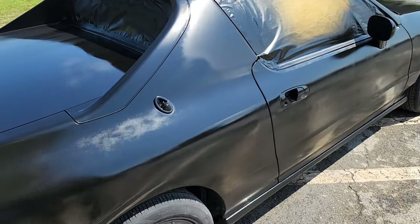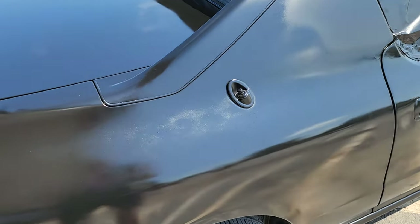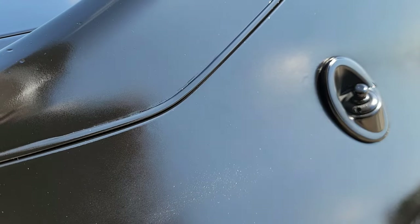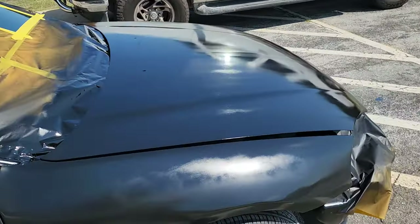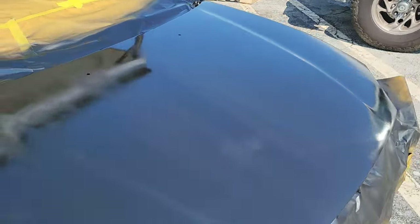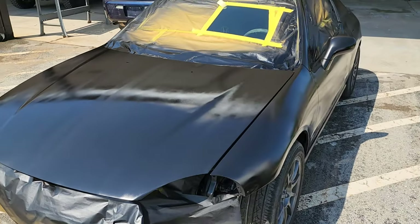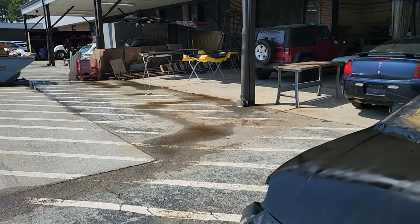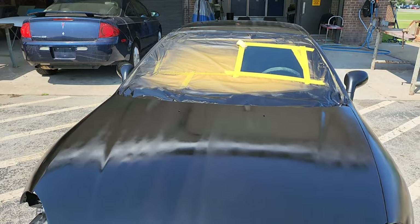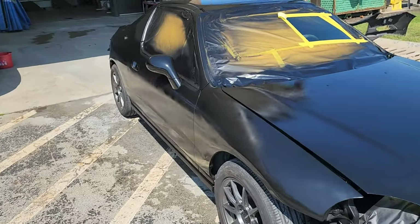Alright guys, as you can tell, there's like a dry spot right there. It's hard to see, but there's a small run there, and then up here on the hood you can see the striping in it. Basically what happened is we have two compressors that run our auto body shop and the auto mechanic shop, and one of the compressors completely failed on me while I was painting, and the other one was in and out.